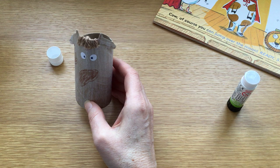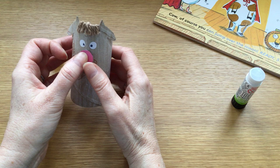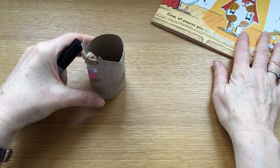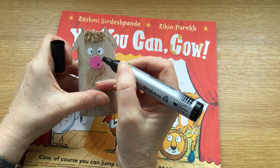And that's what the pink paper is for. So I'm going to put glue on one side of the nose and just stick it underneath her eyes. And then we're going to give her a smile and nostrils. If we have a look at the book again, cow's got little lines, almost like a V shape for her nostrils. I'm going to try and do that.